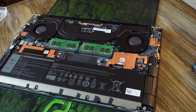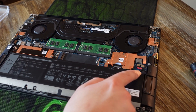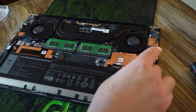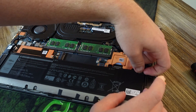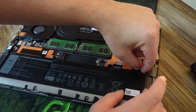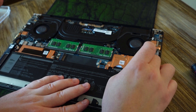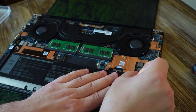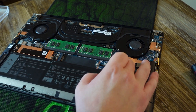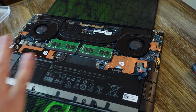The first thing we want to do before we start making our upgrades is disconnect the battery cable, which is right over here. They usually put a little tab to help you pull it out. You can also use your fingernails. There we go — the battery is disconnected. We can now get into making our upgrades.